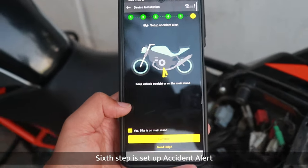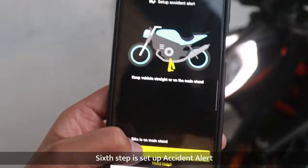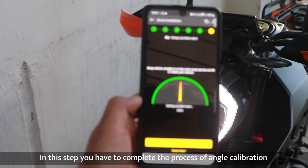Sixth step is Setup Accident Alert. In this step, you have to process the angle calibration.